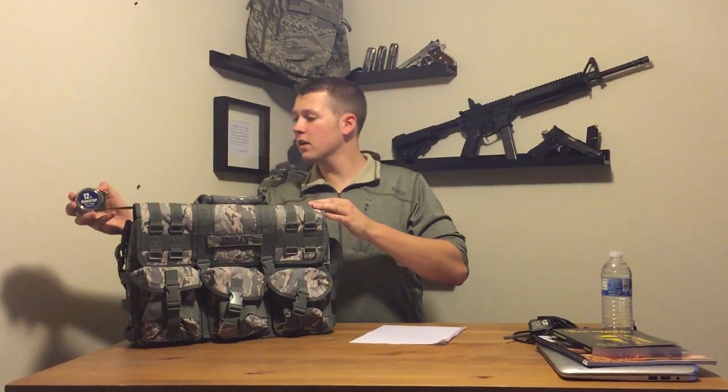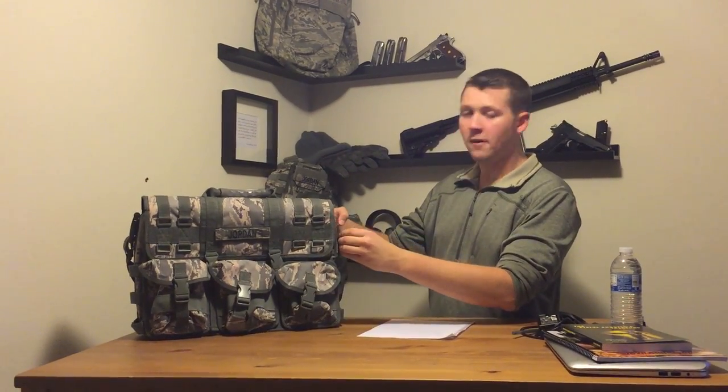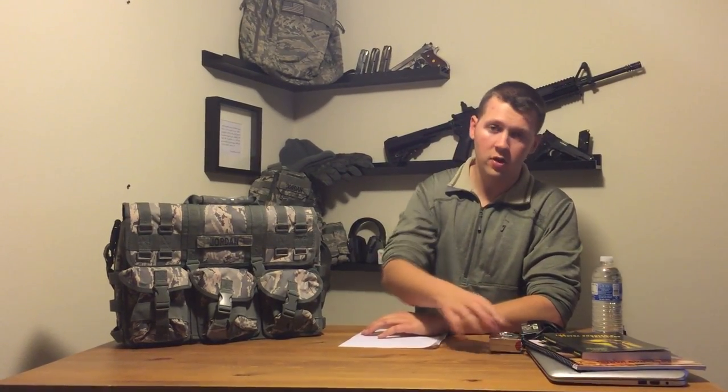First off, let's take a look at the outside of the bag. The length of the bag is 17 inches, the width is 5, and the height is about 12. I think it's a large bag — I'm a large guy, so it works out. But if you're looking for a small, slender computer bag, this wouldn't be the choice. If you're looking for something hardy or rugged for your laptop, this would probably be suited best for you.